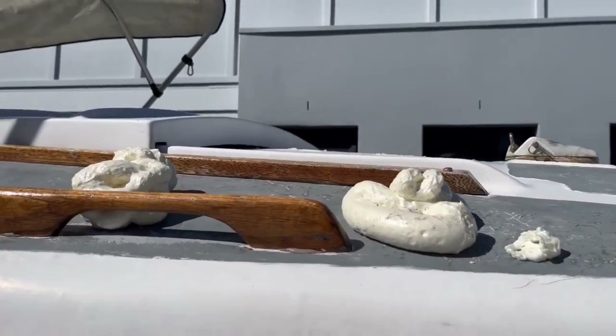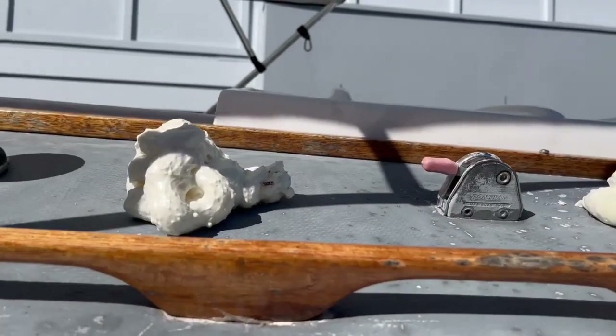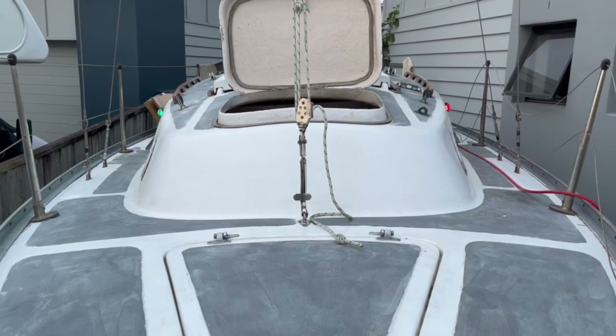Often people will remove the top layer of fibreglass and replace the foam with sheets before glassing it all back together. I found that I could drill some strategically placed holes and pump good quality foam into the void to get excellent firmness and resilience.